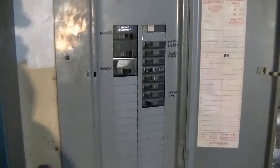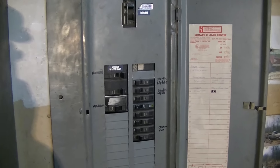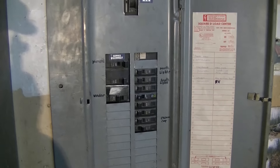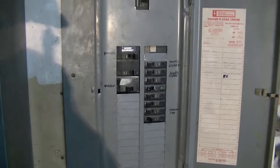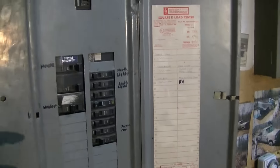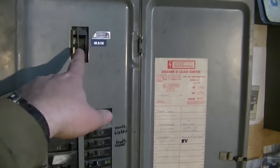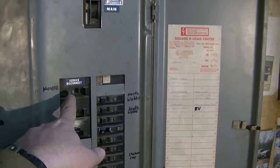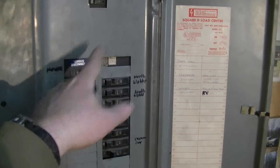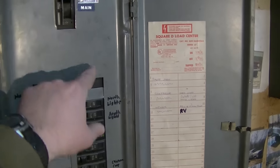I finally got a minute to work on another project. The plan today is to get started on the generator circuit. The first thing I need to do is get the box ready for it. This is my electrical panel here in my garage — my power comes in here and then it goes over to the house. The house is actually a sub panel on this.